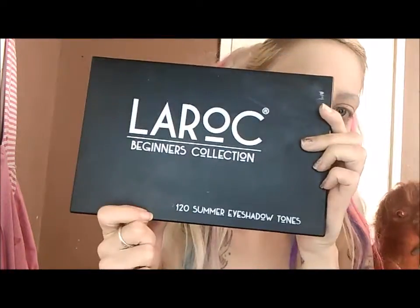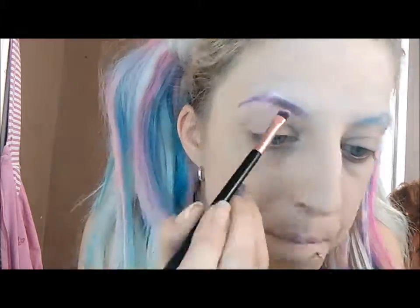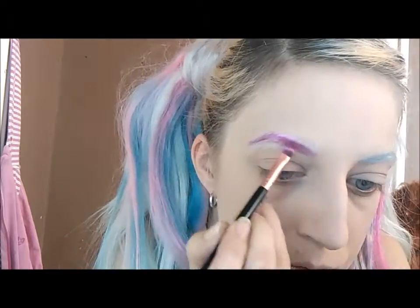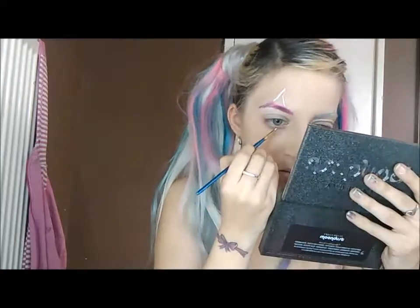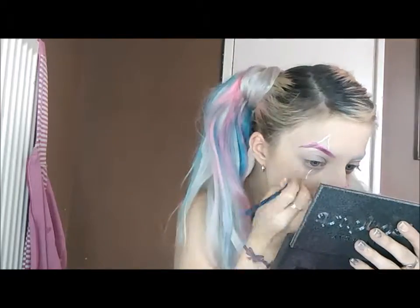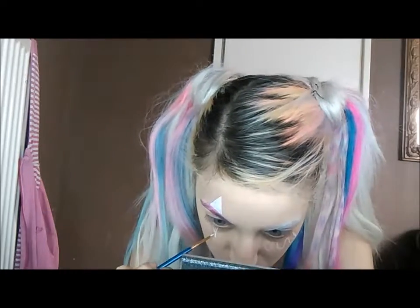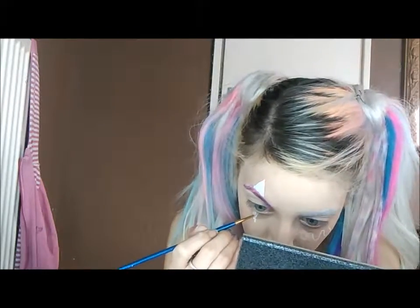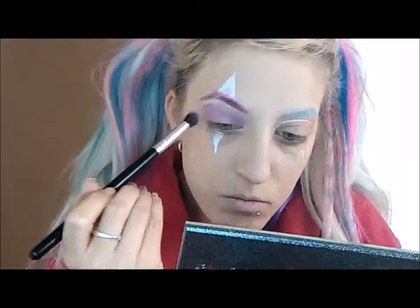Now I'm using the Lorac 120 Summer Tones palette. I'm going to draw an outline of what I want around my eyes and on my face. I do it in white because it's easier to rub off if I make a mistake, whereas black bleeds into my foundation. Then just fill that in. And now on to the eyeshadow — make sure you blend, blend, blend.